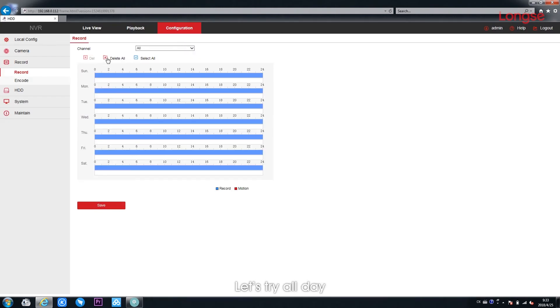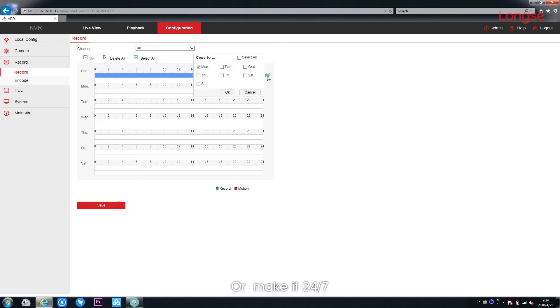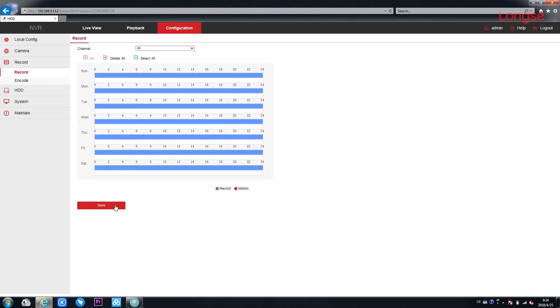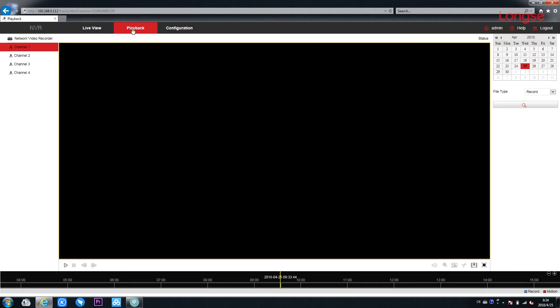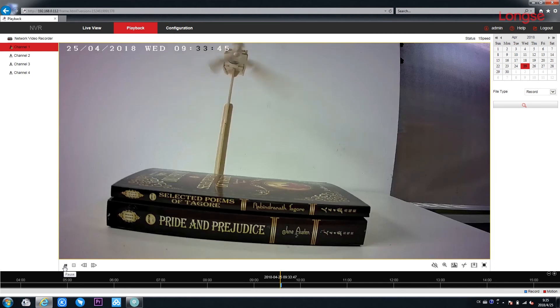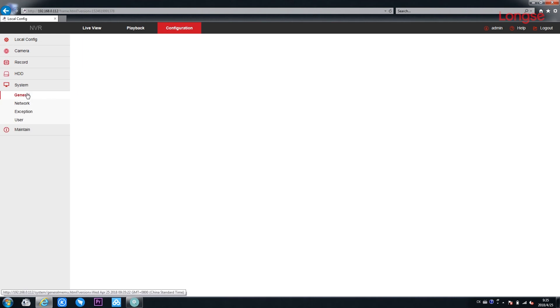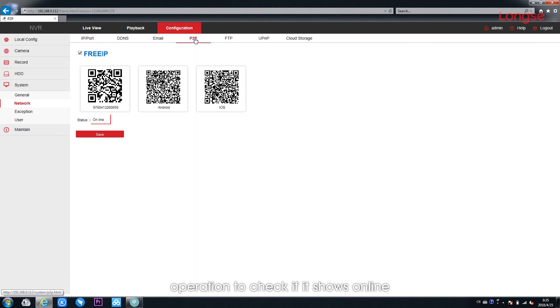Set up the recording — try all day, or make it 24x7. Check playback video. Go to P2P, where you can also realize phone operation to check if it shows online.